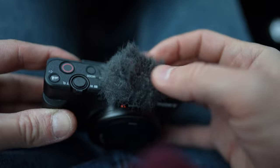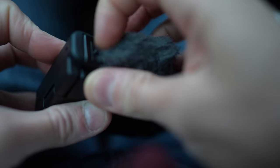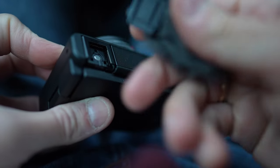Here's how you do it. This is the ZV1 and this is the wind muff up here. Over here is the cold shoe — cold shoe in this case because this is not using any electronics. What you do is you press over here with your nail, first you gotta raise the hair up a little bit, and then you use your nail to pull this backwards and it slides out like this.